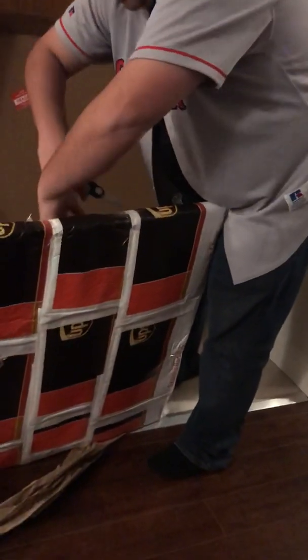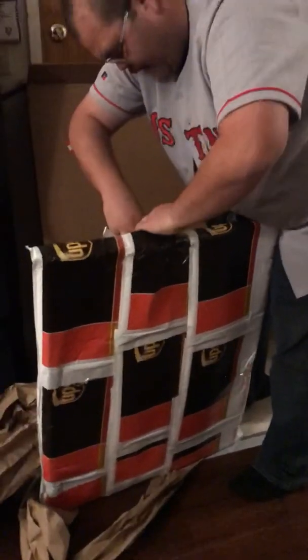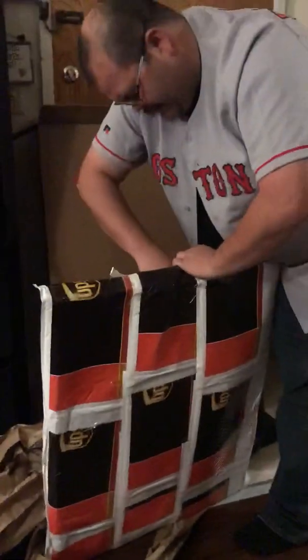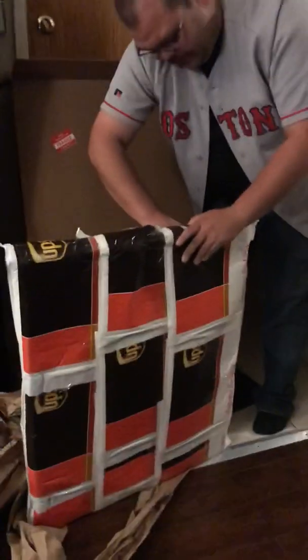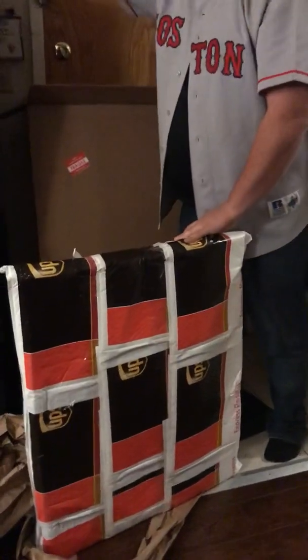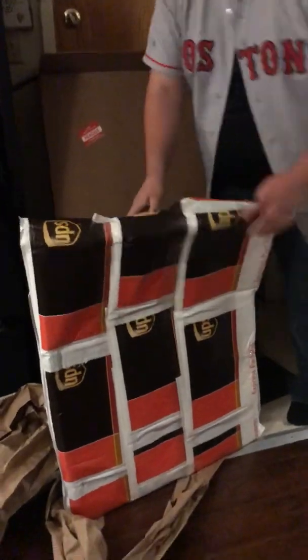These pieces of art are one-of-ones, from my understanding, and this is essentially the equivalent of a printing plate. I don't know exactly how they went about doing this, but my belief is that they took the art they commissioned, took a picture of it, and created the baseball cards.